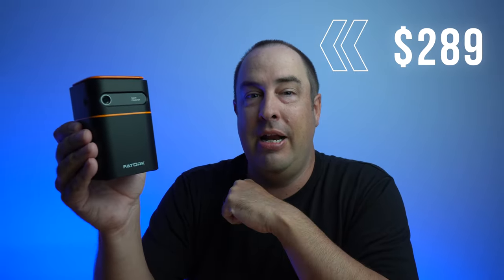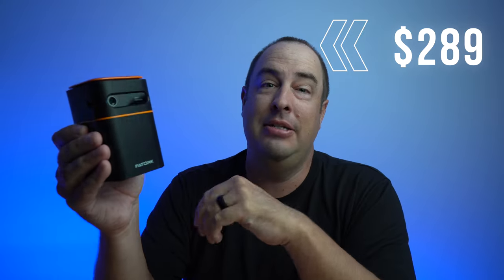The price on this thing is $289 and right now there is a coupon code for $80, so you can get it for about $200 on Amazon. I'll leave a link in the description below so you can check it out as well as more information about this that I don't list today.